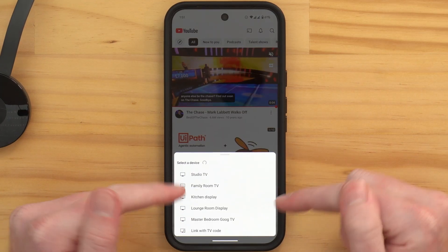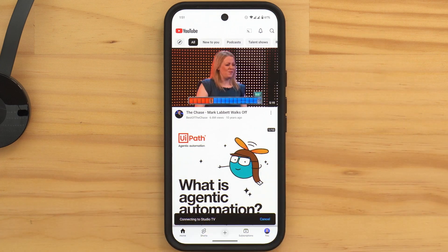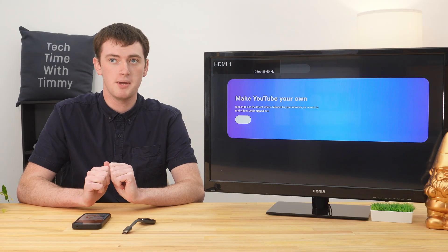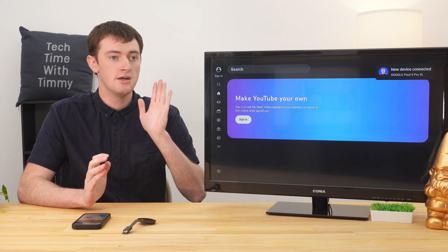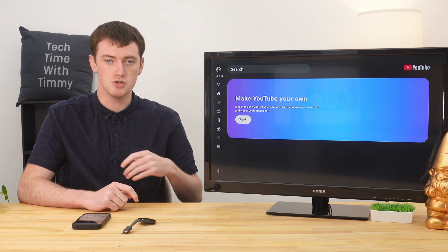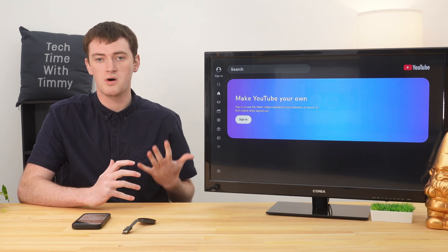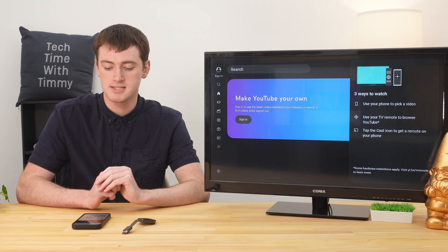Once you know which one you want, tap on the correct Chromecast. YouTube should then appear on your TV. If you don't see this, you might just need to change the input of your TV to HDMI 2 or whatever input your Chromecast is plugged into, so that it shows what Chromecast is showing.